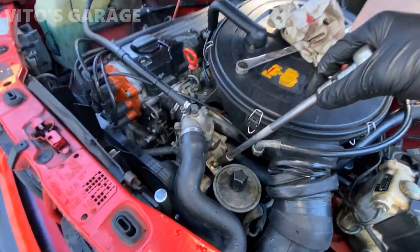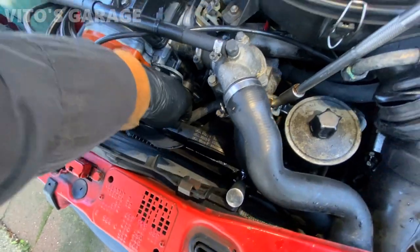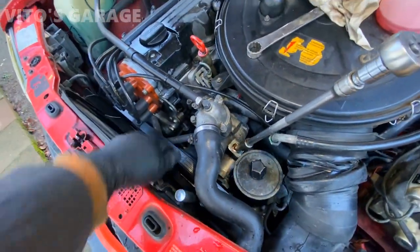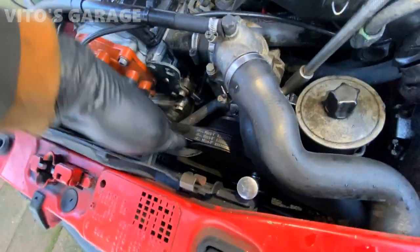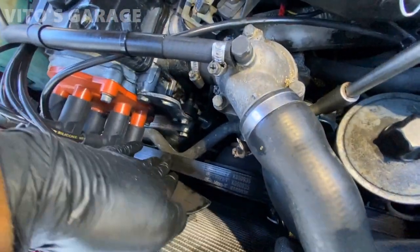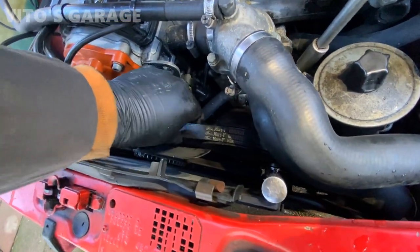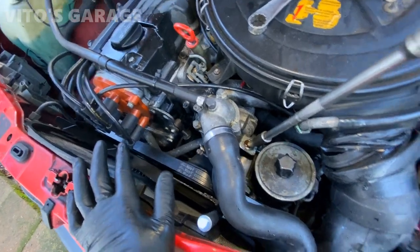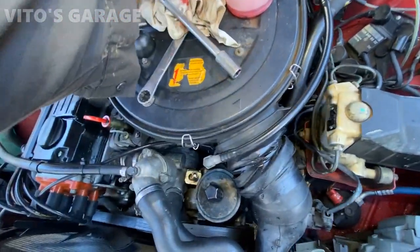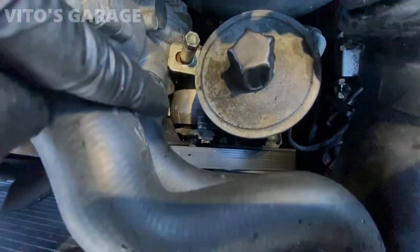Just go slow. I can already see a huge difference right here in the belt tensioner. I'm going to go a little more and we're almost done here. Look at that — that's perfect. You don't want it too tight; there should still be a little bit of slack. Once you're done with that, tighten your 19mm bolt on your tensioner.